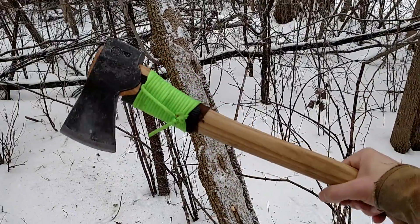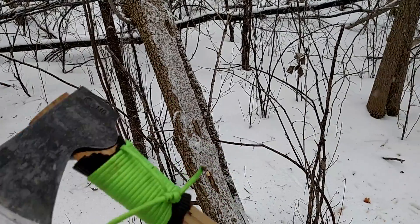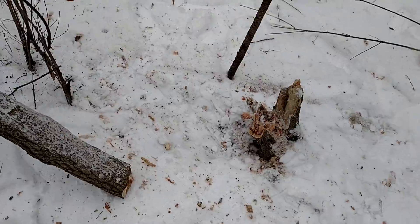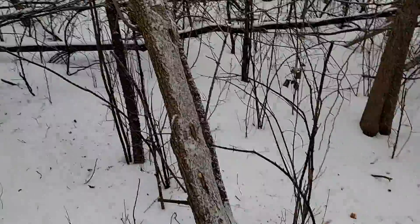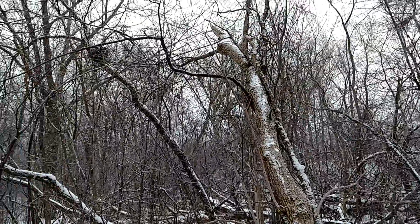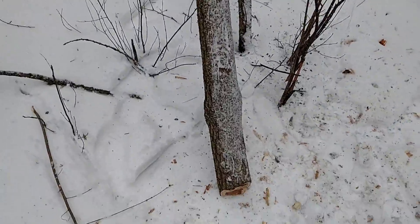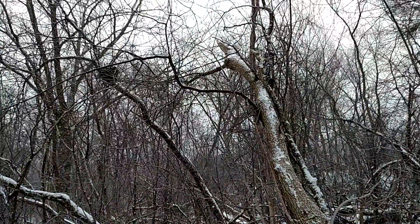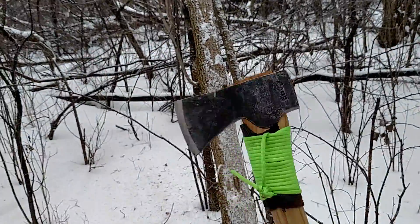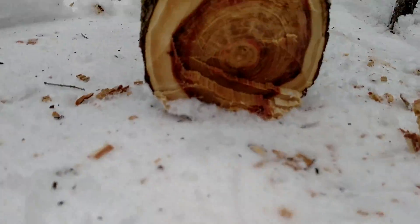Welcome to Gransfors Bruks Small Forest Axe. Just finished up doing a video on cutting this log in half, but there's still some more going on here. Instead of trying to set this up in a tree because I don't have my tripod or anything with me, I'm just going to hold the camera. So it's going to be a little shaky and not the best video, but it'll be cool — you'll get to see this thing do some work on this lovely wood here.